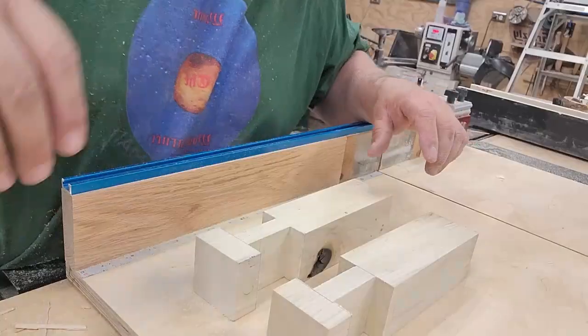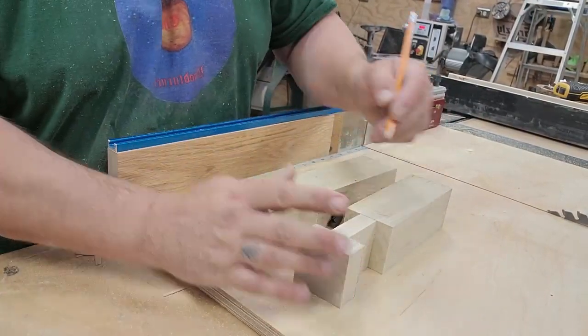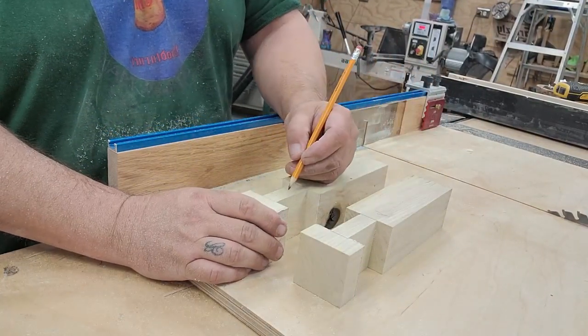Make sure you line up the proper sides — bottom to bottom and top to top — and slide them together. If you need to make additional cuts or sand, sometimes that's necessary to get them to line up. It's such a tight fit.